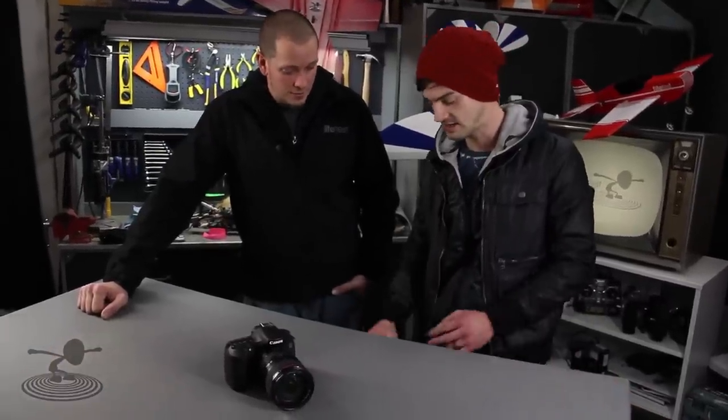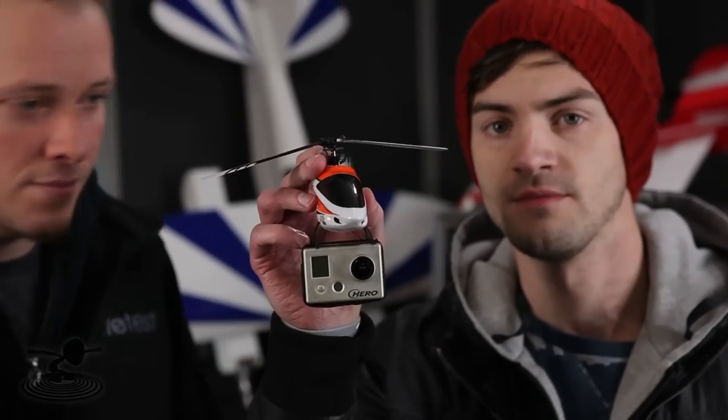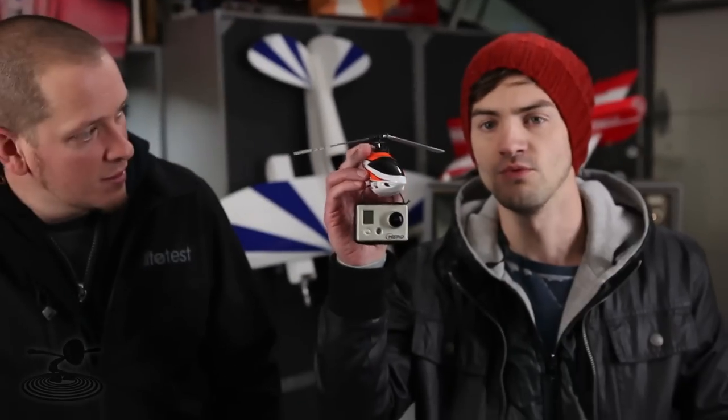Our friend Eric decided to put a 5D on his T-Rex 800. It used to be a 700, but then he modified it. Basically, to scale, you want your optimal video with your helicopter — your single-rotor hovering platform. This is how you want to do it, and we tried it out in the summer. So watch this video.